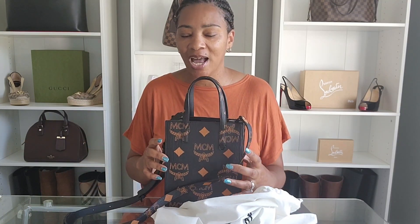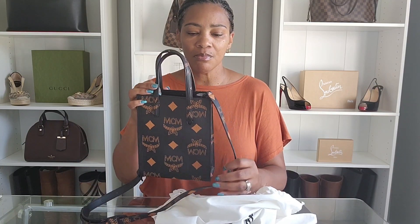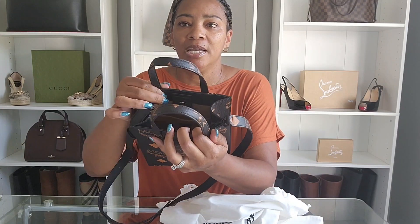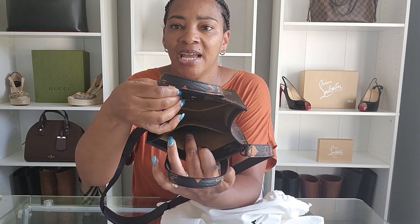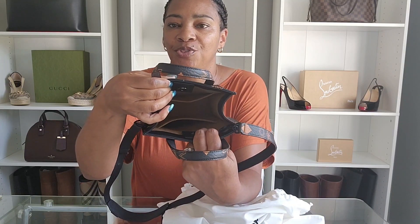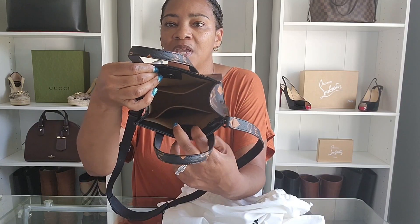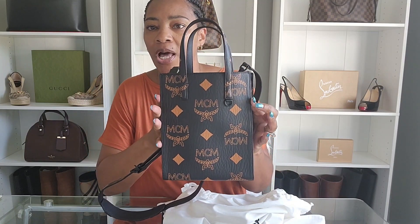I am going to try this bag on in this video. I made a video previously and a viewer commented that I should have tried it on — I apologize for that. Let's take a look on the inside: it does have two interior slip pockets, one on each side. That's the button closure, and the lining is a microfiber suede lining with a nice smooth touch in there.